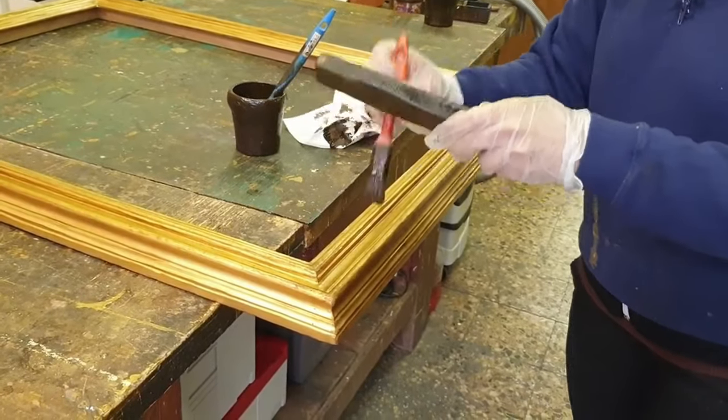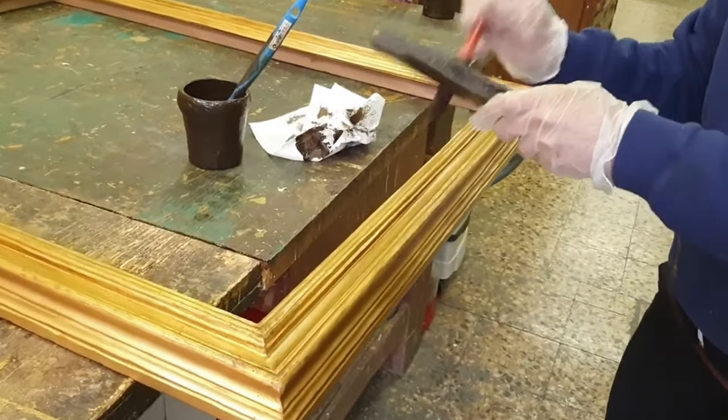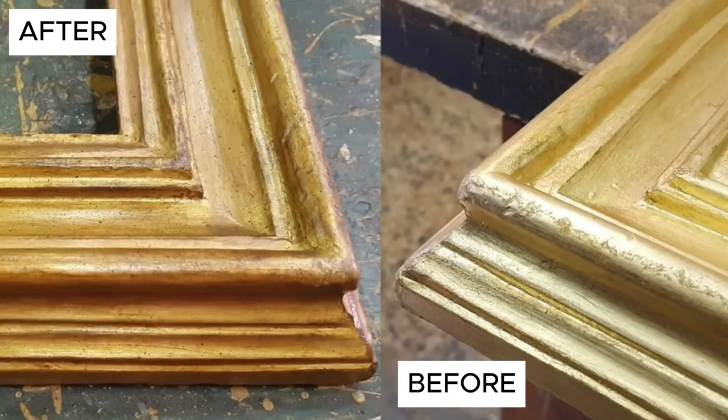Finally, see the difference between the frame at the beginning of the video and the same frame after the patina procedure. Also note the random brush strokes given on the ornament's corners, edges and upper parts to create highlights and contrasts typical of ancient models.